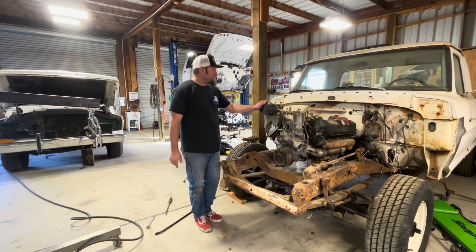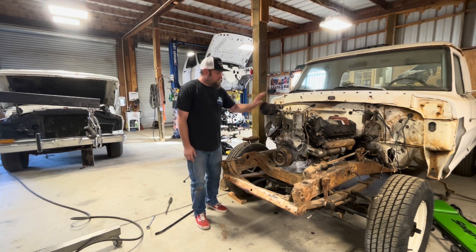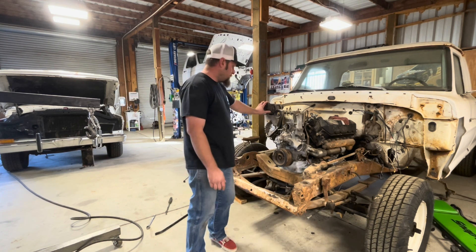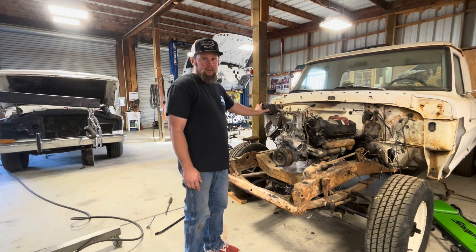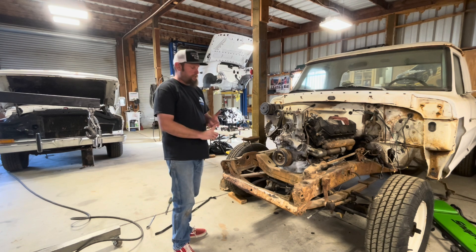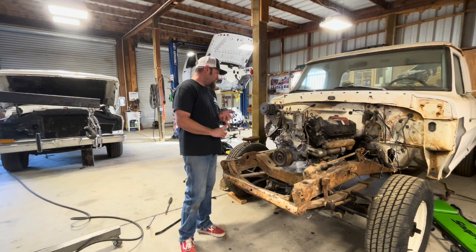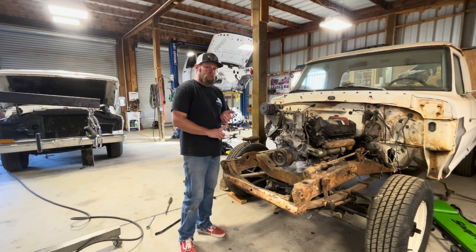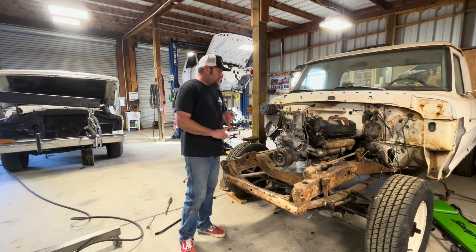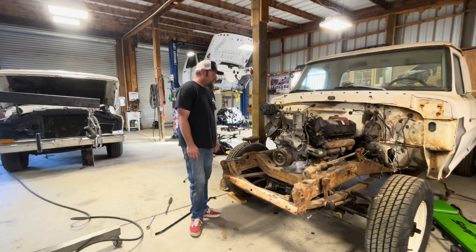This is part one of our build series on the 7.3 swaps in the high boy trucks. If you have any questions please reach out — thanks for watching. If you want to see more stuff like this, like, comment, and subscribe. We'll probably do a full series on this covering different parts: wiring, hooking up the clutch pedal, throttle pedal, exhaust and plumbing, radiator stuff. If there's anything you guys want to see, just let us know and we can make it happen.